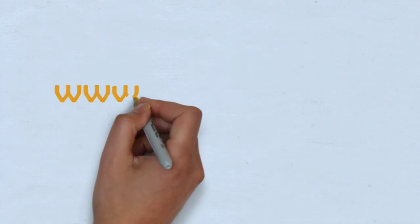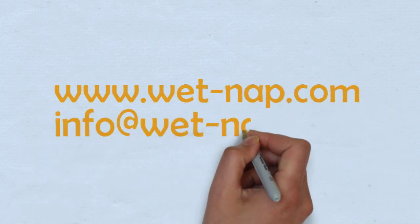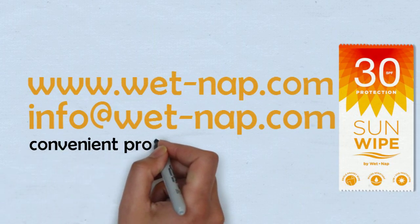Find out more on www.wet-nap.com or contact us at info@wet-nap.com. WetNap Sun Wipe — convenient protection in your pocket.